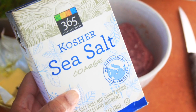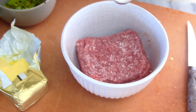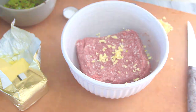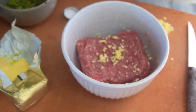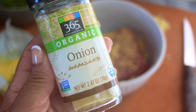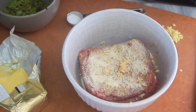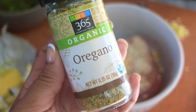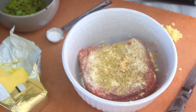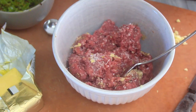I was looking for 80/20 but found a leaner meat and grabbed that. I then went ahead and seasoned the grass-fed meat with some coarse kosher sea salt, a bit more fresh chopped garlic, a generous sprinkling of my favorite Flavor God Garlic Lovers seasoning, some onion powder, and a dash of oregano.